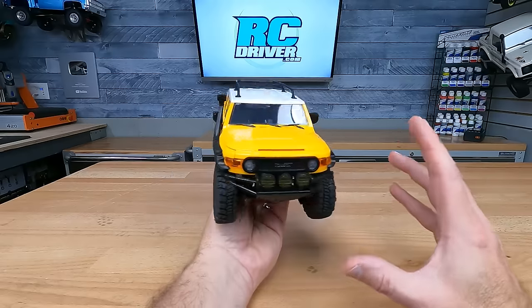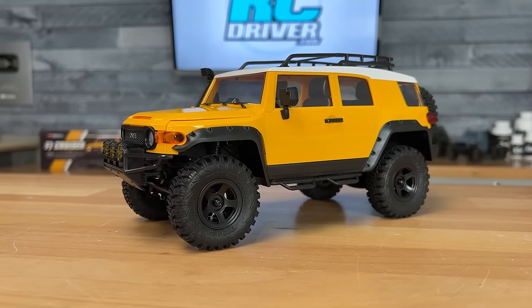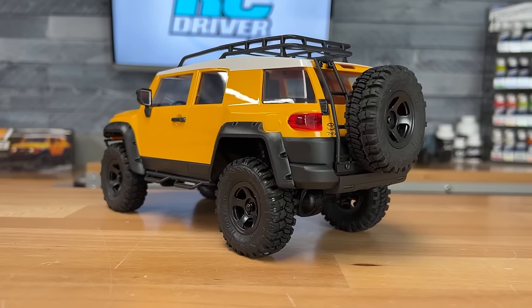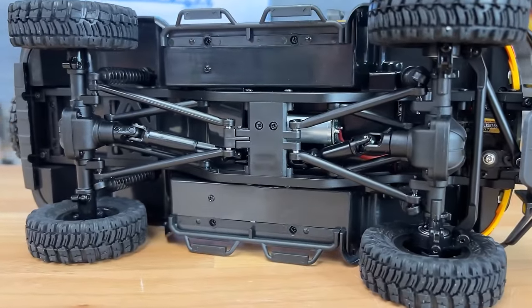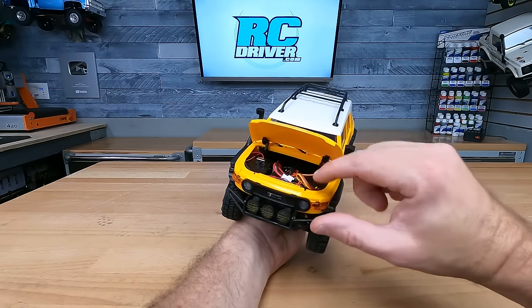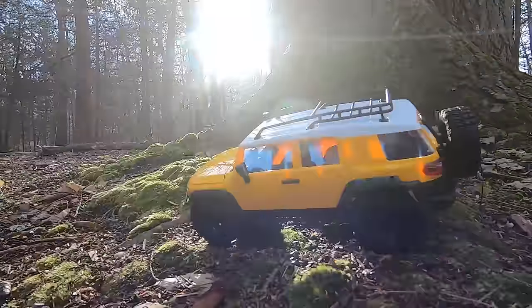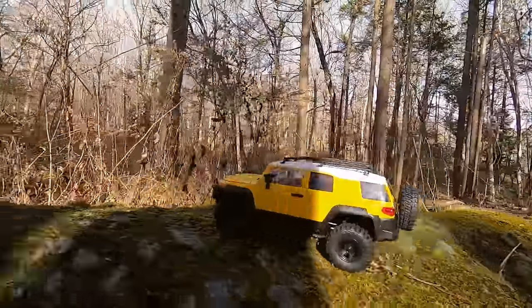I bet some people were wondering when I was going to get to the FMS rigs, and here's one now — the FJ Cruiser, one of my favorites among the many FMS vehicles. I love the hard plastic body, the two-tone — actually three-tone — with the black fender flares, the snorkel, and even a full-size spare tire out back. FMS is known for really detailed bodies with LED lights, a full interior, and the hood pops up so you can access the battery and see the electronic module. They have a proven metal chassis rail setup, nice axles, and composite plastic links. The only thing we wish is that they had oil-filled shocks, but as far as scale realism, these guys have it nailed.